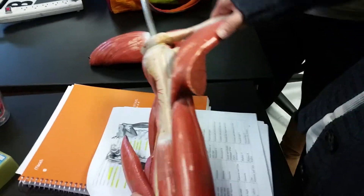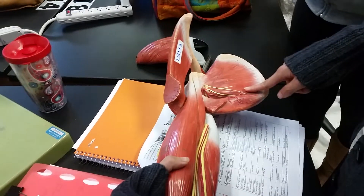So you flip it onto this side here. This is the same teres major, and here is the subscapularis.